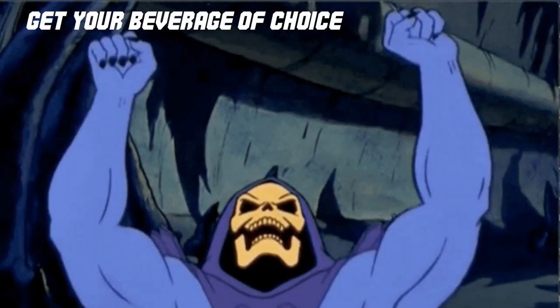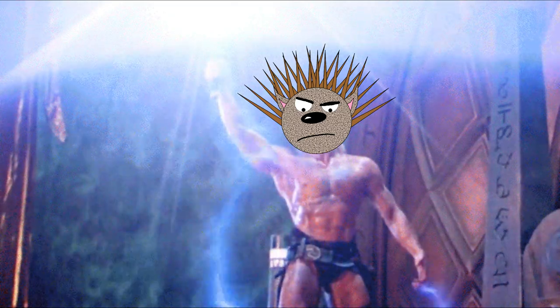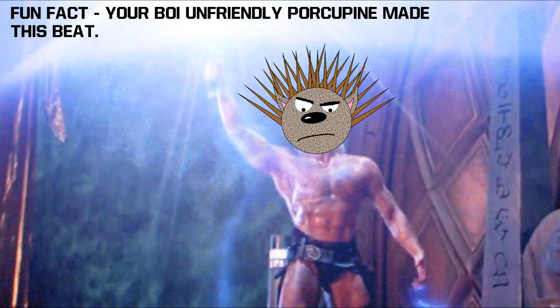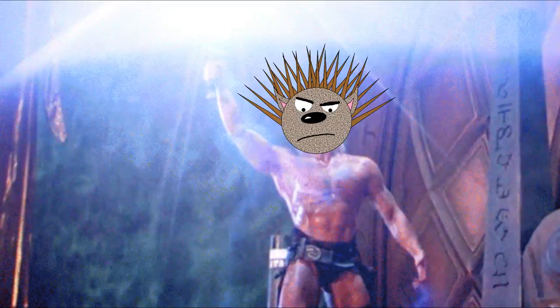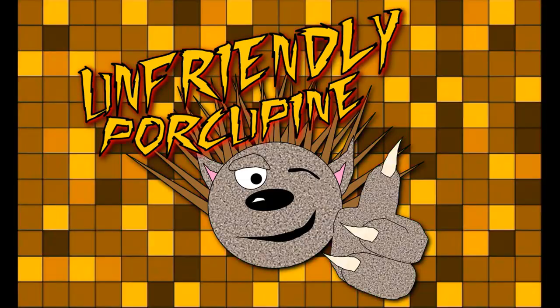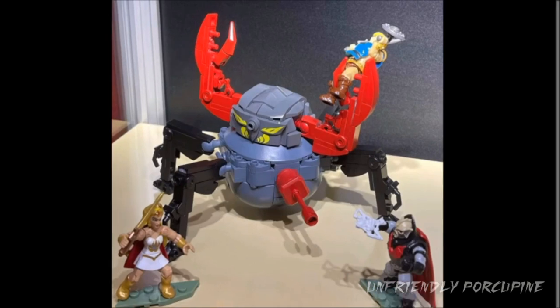Quickly everybody, get your beverage of choice, the news is starting! I thought I'd spice it up today! Hello everybody, it's me, unfriendly Porcupine, and let the news begin!